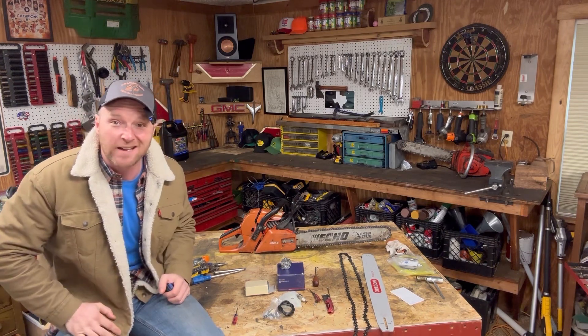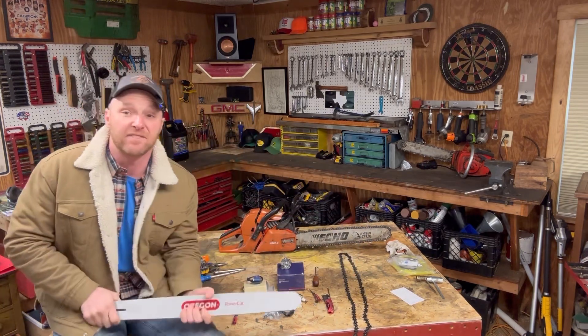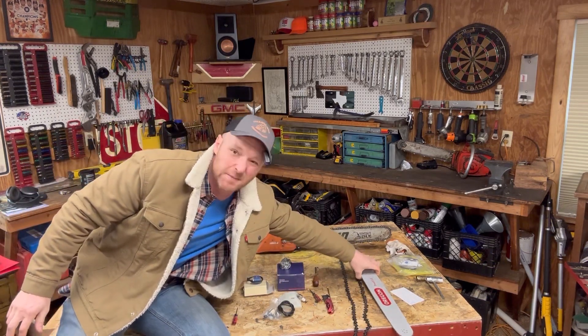While we're at it, why not upgrade the bar and chain to the biggest bar rated for the 590, which is a 24-inch bar? I got one from Oregon — made in Canada. Pretty cool stuff — gives her about an extra six inches, which is always a good thing.